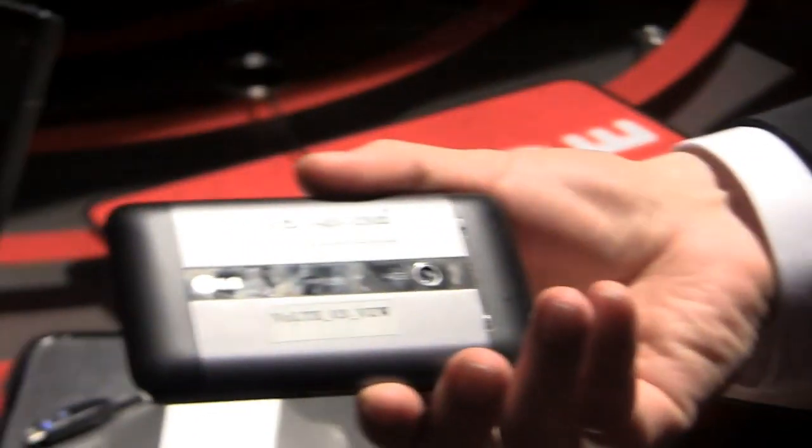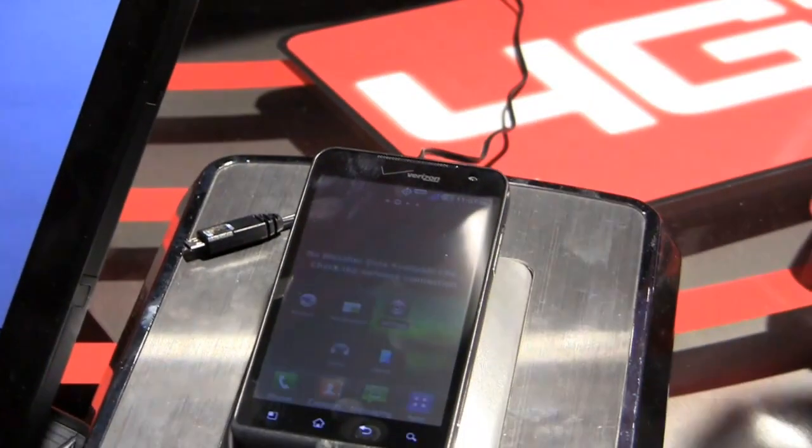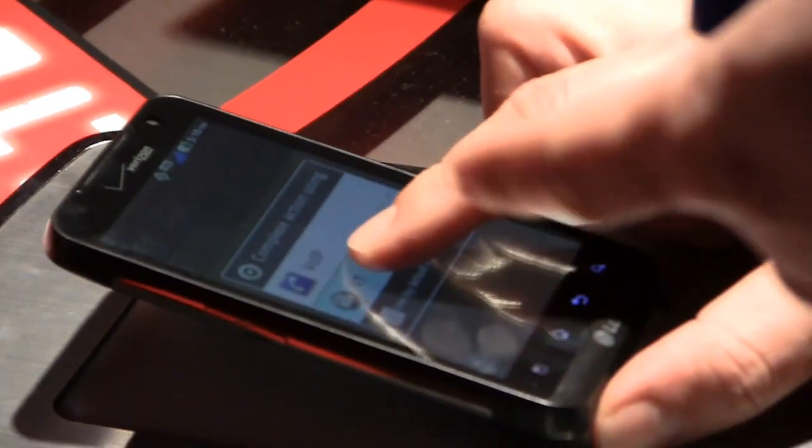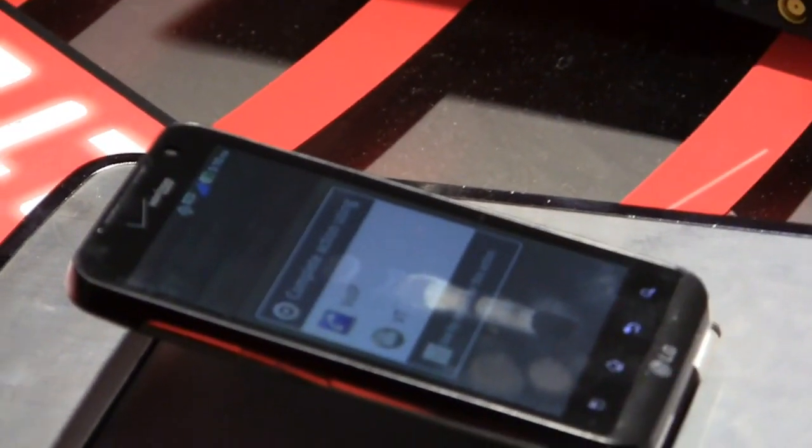We have a speed dial to make it easier for demos — this is number three. So I go here and select number three. This is a very early version of the client, and I just want to emphasize that, because this is an early version of the GUI. It's going to start ringing.